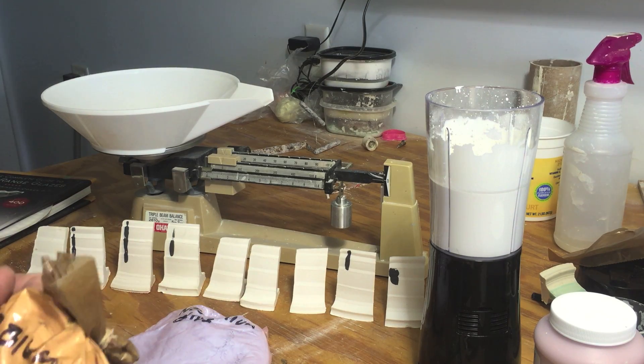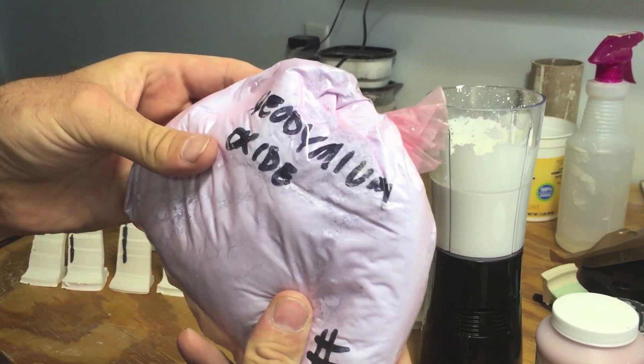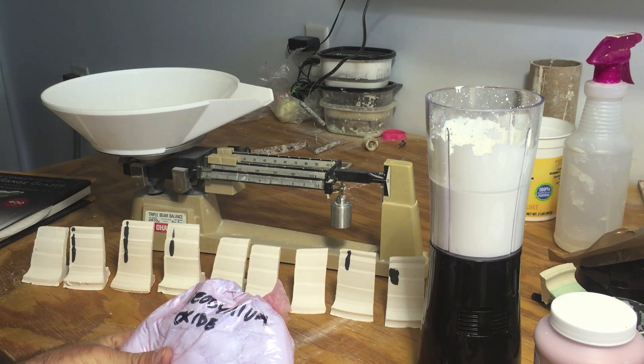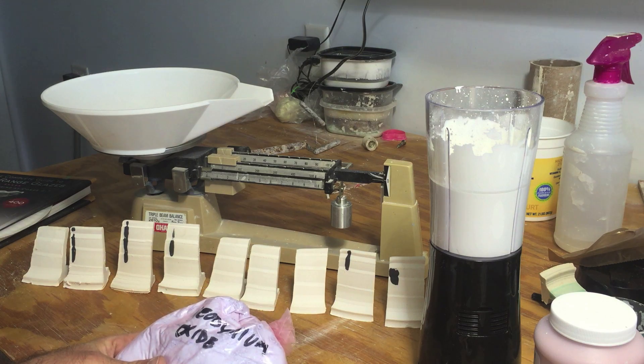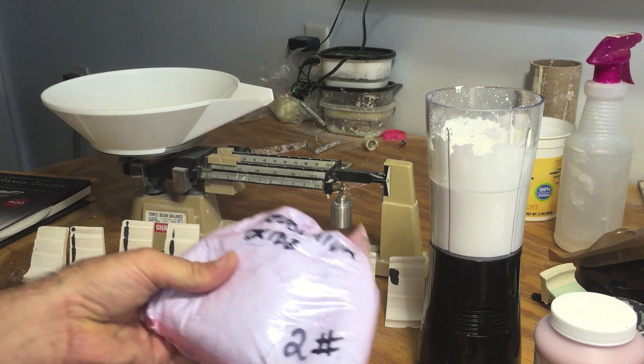Hello everybody. Recently in the mail I got some Erbium Oxide and some Neodymium Oxide. I first became interested in these rare earth ingredients back somewhere in the late 90s or early 2000s when David Peer wrote an article about them for Ceramics Monthly.